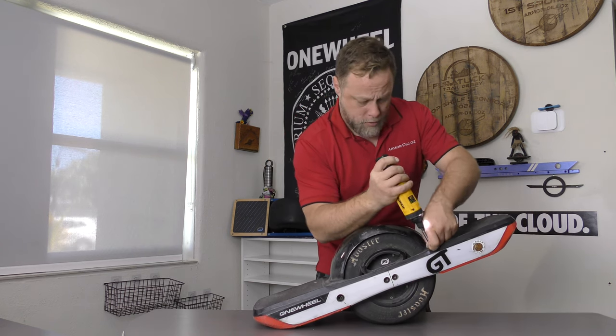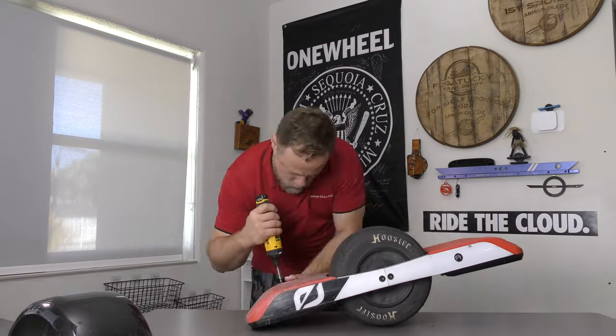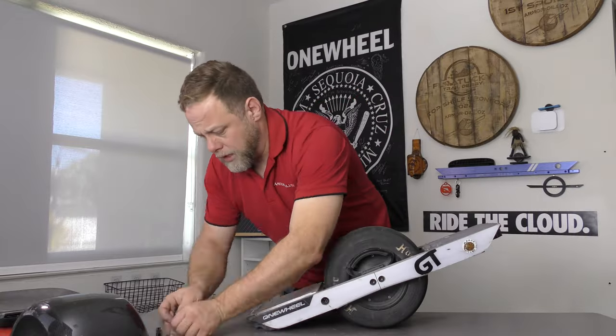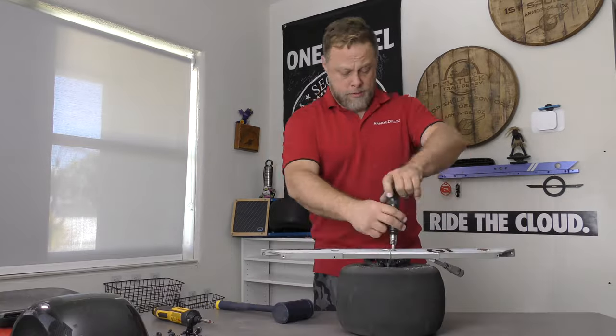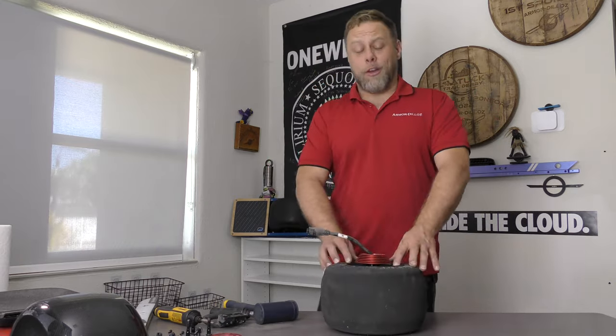We start off by removing the fender, loosening the footpads, removing the bumpers, then taking off the footpads and moving onto the rails. We'll use an impact driver to ensure we don't strip the bolts. We're going to clean up the hub carefully, making sure to remove all the dust and debris to get a good thermal contact with the chillers.